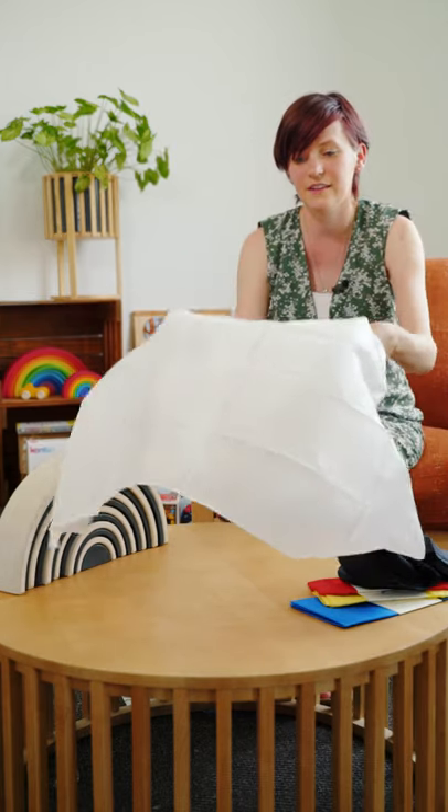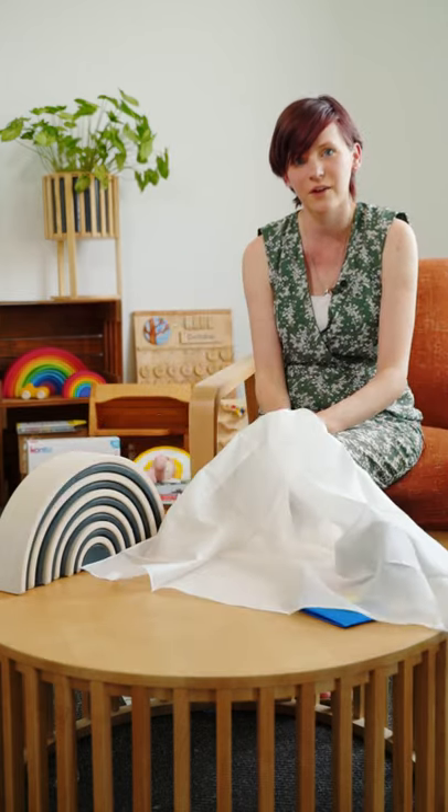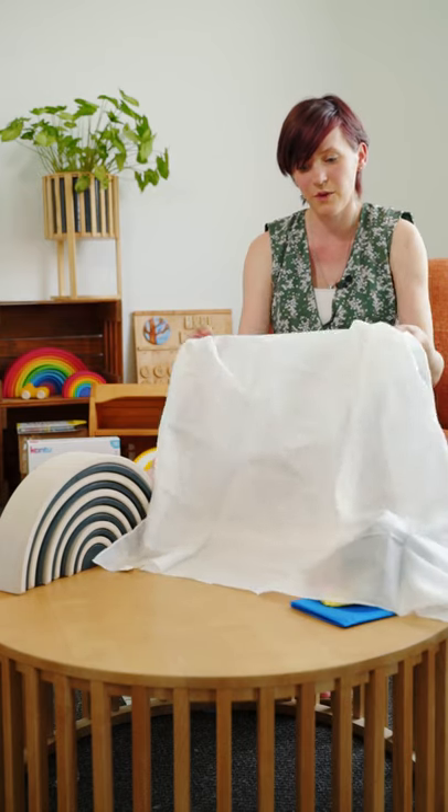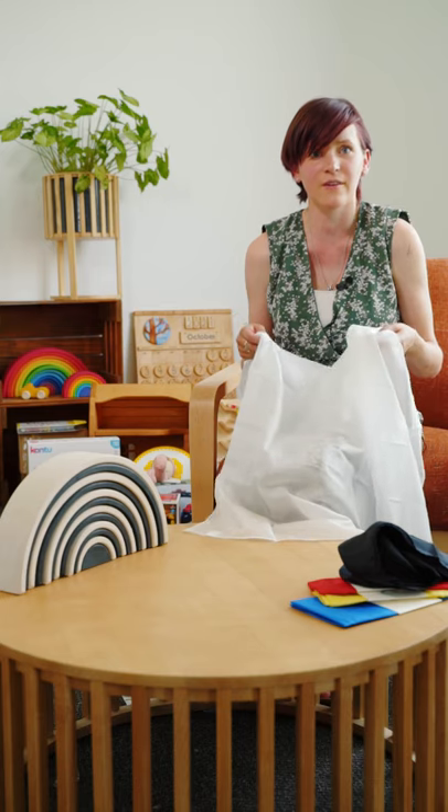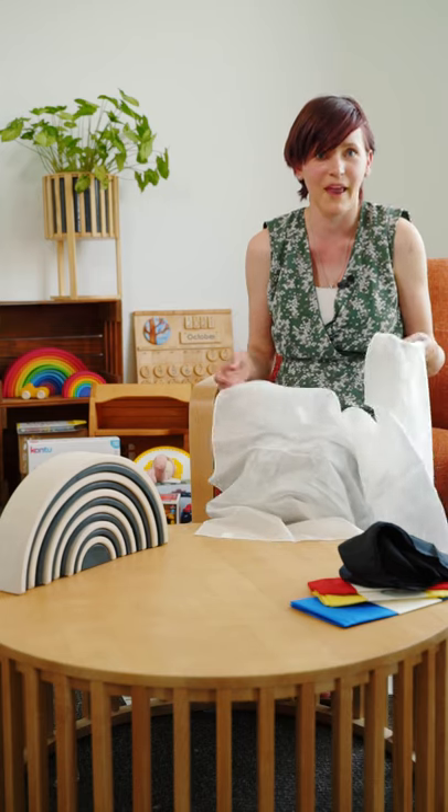These silks are also perfect for playing peekaboo, which then aids in separation anxiety for your child. Also by just moving them over your baby's body you are creating a sense of touch, so that they're realising: this is my body, these are my hands, these are my feet.